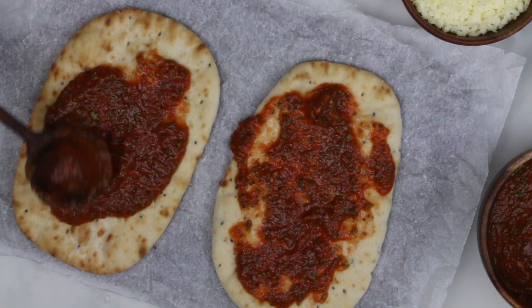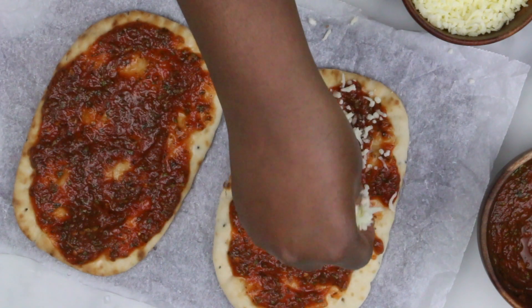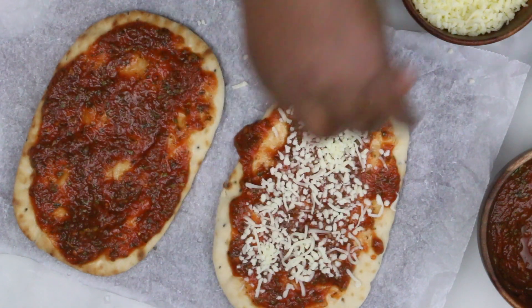Spread out the base on the bread while the oven is preheating, and top it with your favorite toppings.